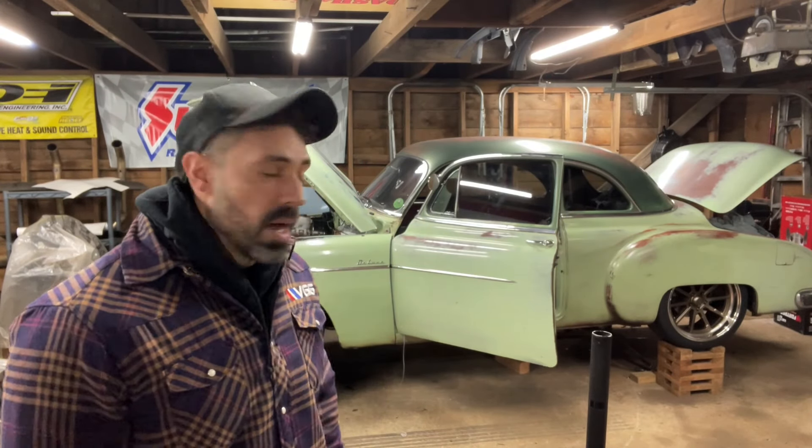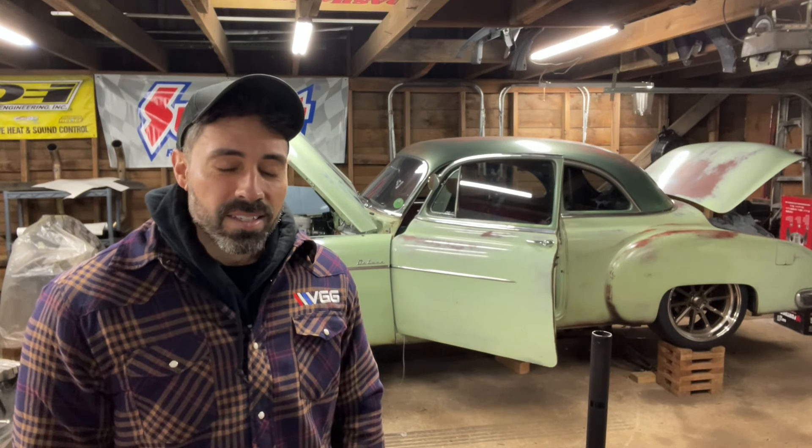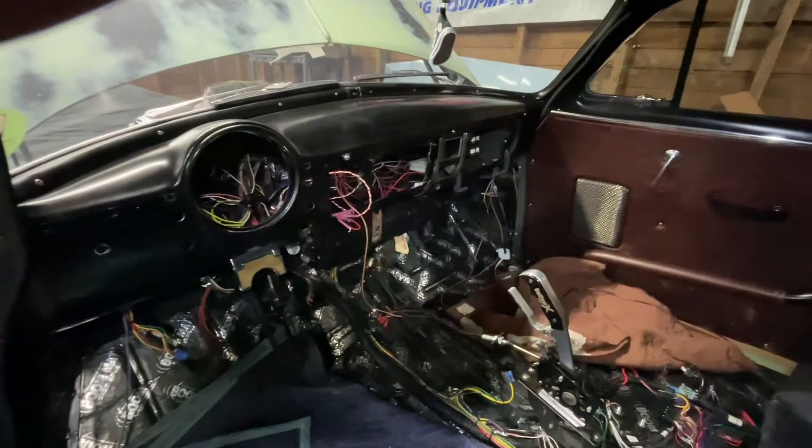Hi, welcome back. I'm going to be working on the 50 S'mores today. I'm getting a head start on the interior — I actually ripped everything out of there. And it's a gruesome, gruesome scene, as you can see right here. Basically starting all over from reorganizing the wiring.